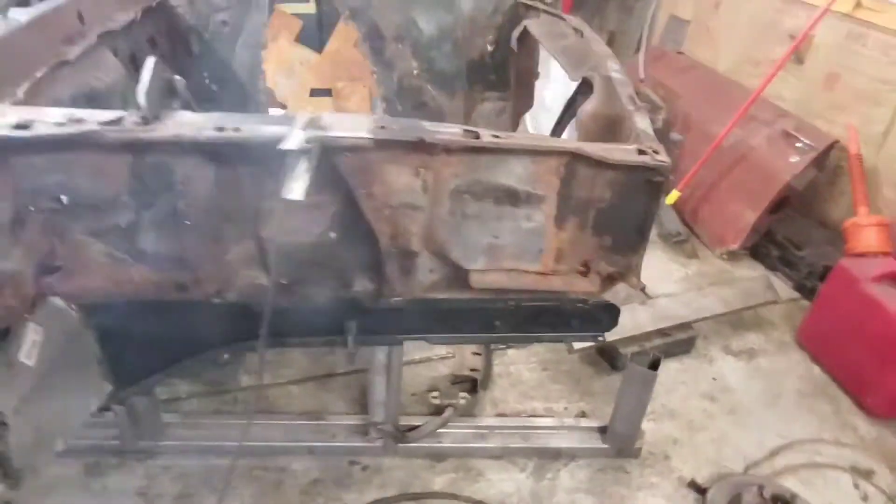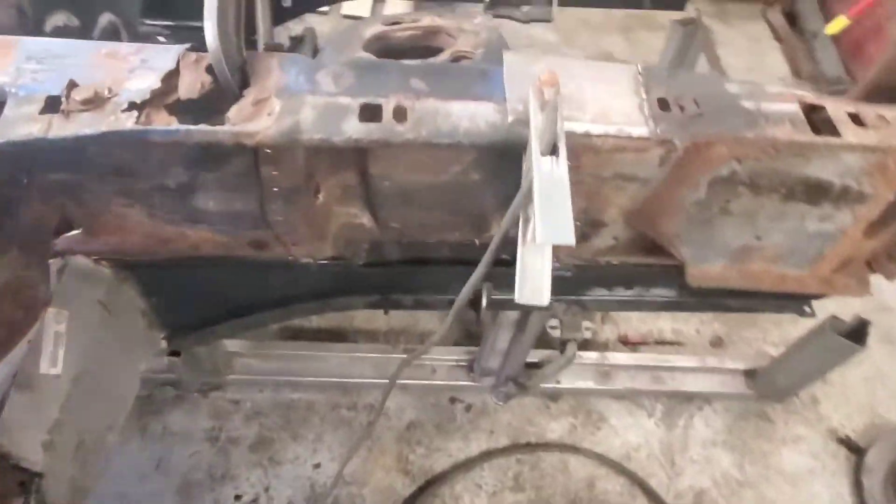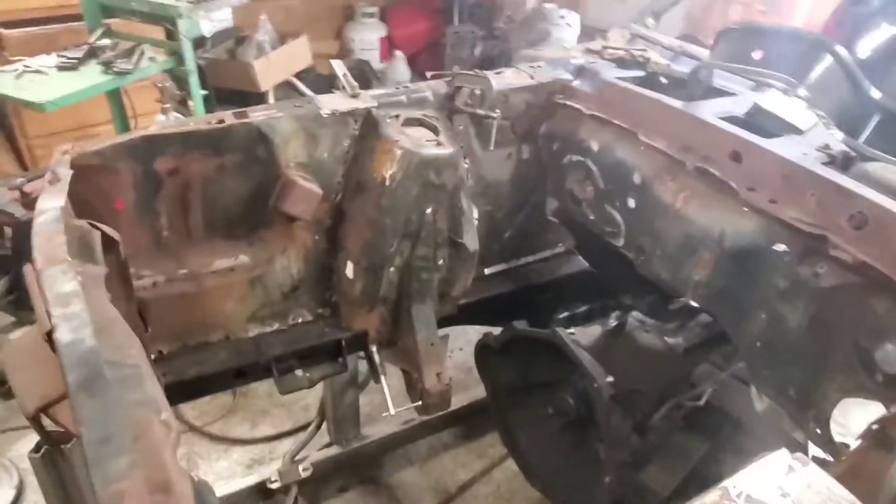All right guys, we got it tacked in — a couple of dirty spots where the welding kind of checked up, but we are almost there.